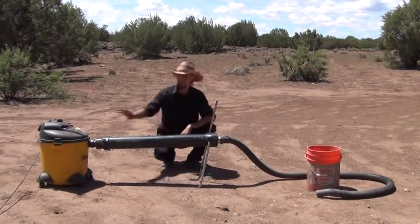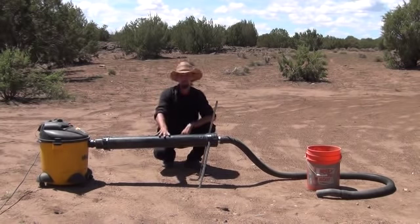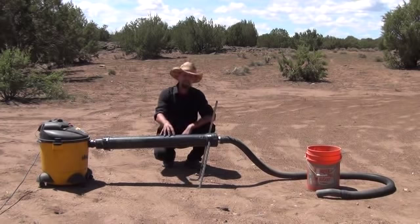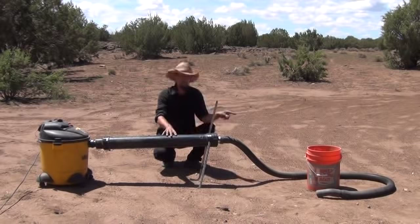What you see here is a shop vac over here on the side. I've modified a large piece of 4-inch PVC pipe into a vacuum sluice box. So what you see here is an all-dry dredge system. I've got a bucket of heavy material I just dug out of the wash, and I'm going to dump it out here in a second.